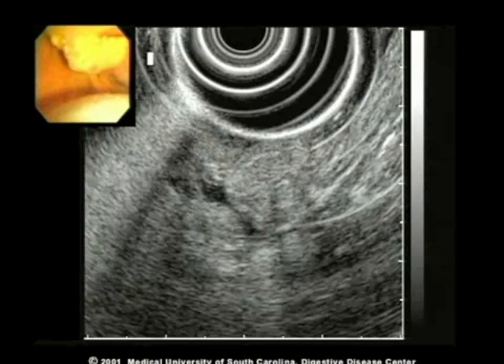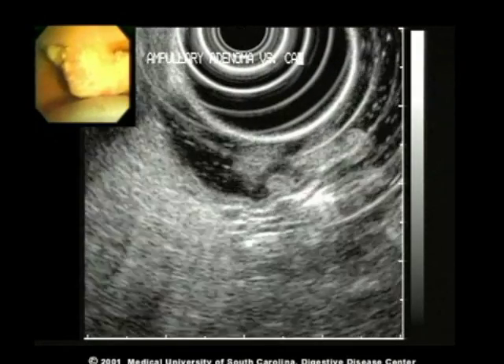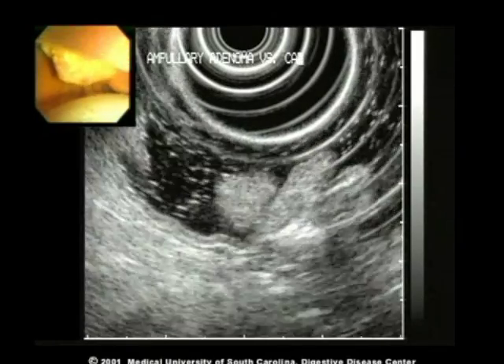With the transducer approximately one centimeter away from the ampulla, the lesion is seen in sharp focus. The small polypoid lesion arising from the wall of the duodenum can be seen at the bottom of the screen.